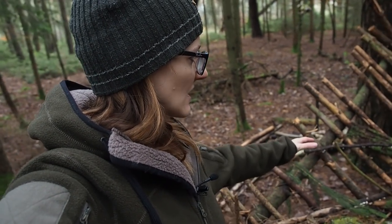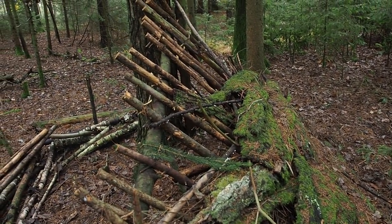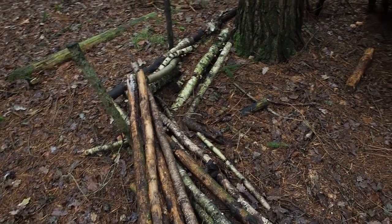Today I'm here in the forest at my primitive campsite shelter and as you can see the shelter is pretty damaged. The roof is leaking and the walls of the shelter are down so I have to do a lot of repair work here. But before I do the repair work I want to make an underground heating system.